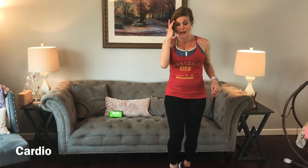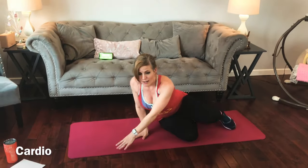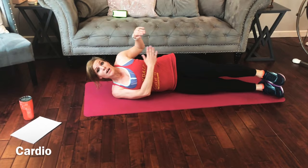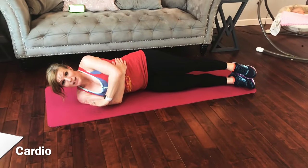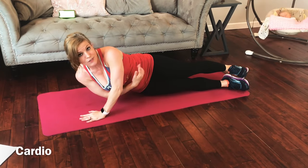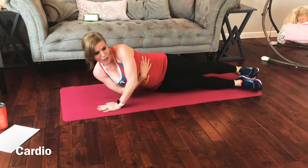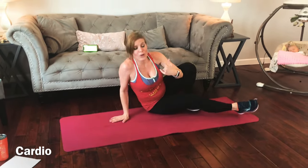We're going to be down on the mat for the next one — a tricep push-up — so we're going to lay on our side. Keep doing your cardio; I will demonstrate. Bottom arm hugs your ribs, top arm plants in front of your chest. You're going to push through the palm, through the heel of the hand, until you activate the back of the tricep. Tap it, lift, tap, lift — we're going to do all one side.